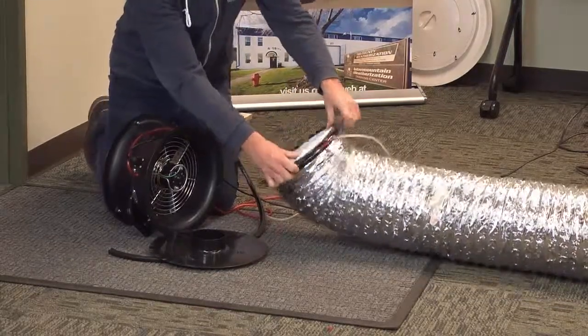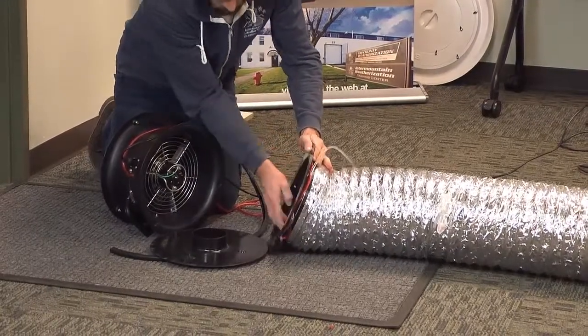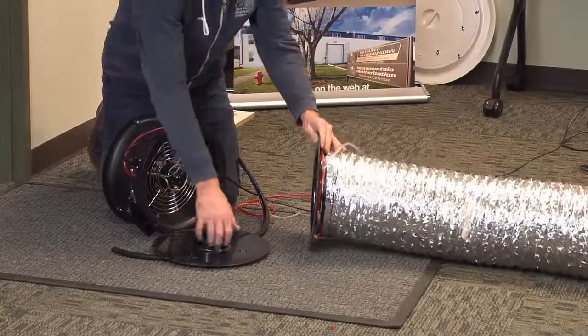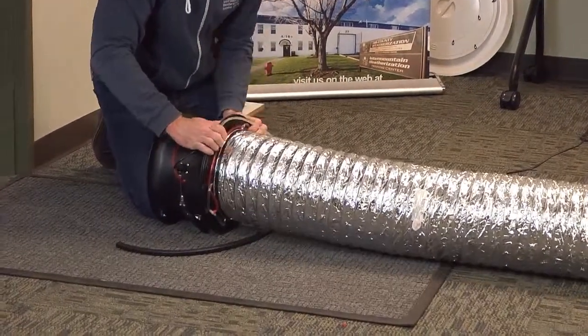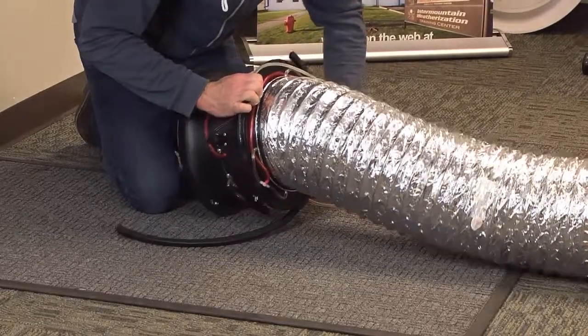We're just going to put this end — you want to kind of push it back so it's nice and snug in there. Again, put flow ring 3 on right there. You're putting this all together and I just use that rubber strip that comes with your duct blaster.